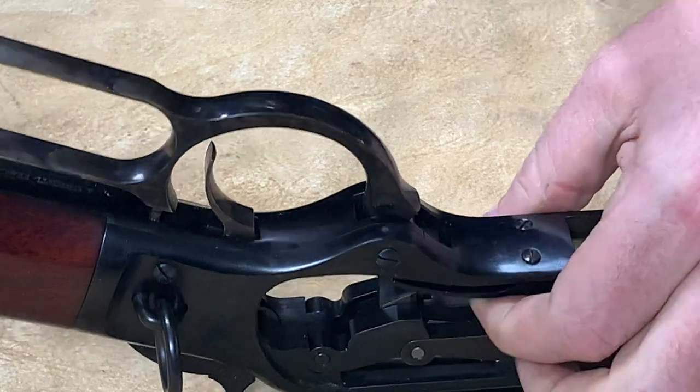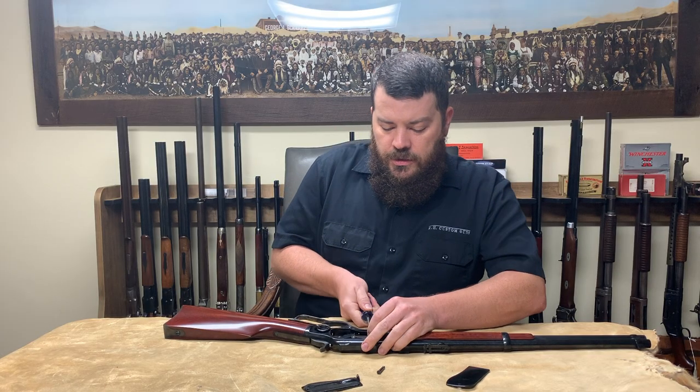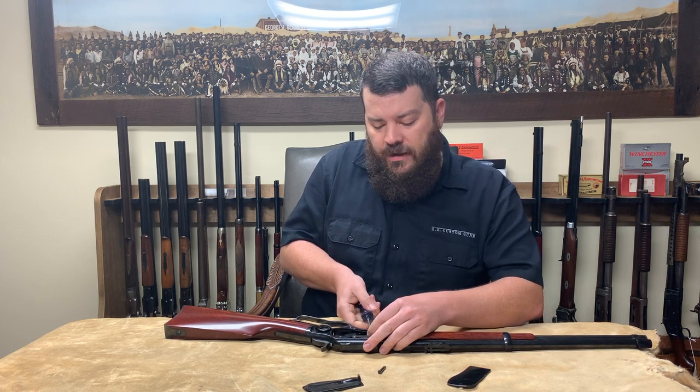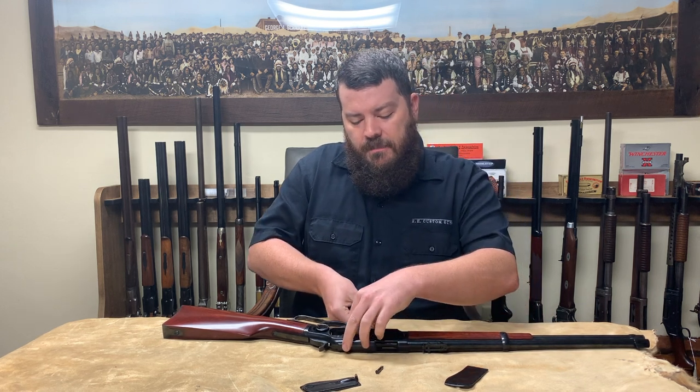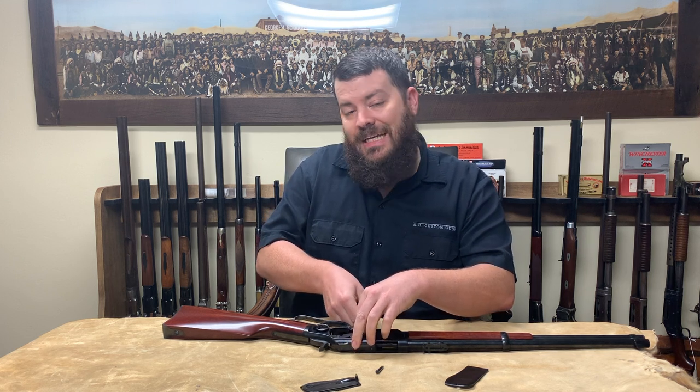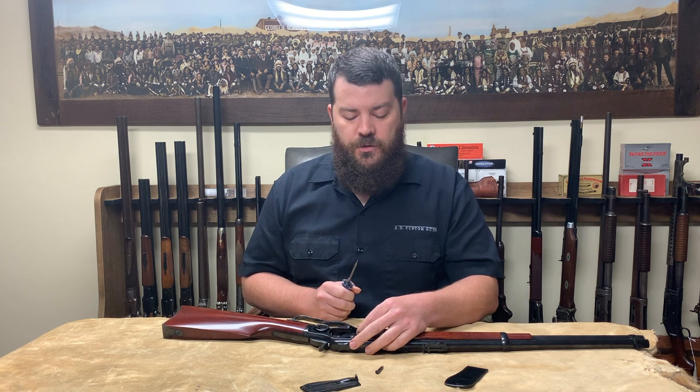This means that the lever is now loose, as is the carrier, and the springs are no longer under as much tension. So you can use a properly fit screwdriver to remove those screws without damaging them. I've seen many screws with broken heads or damaged slots over the years because people did not take this step before trying to remove the screws.